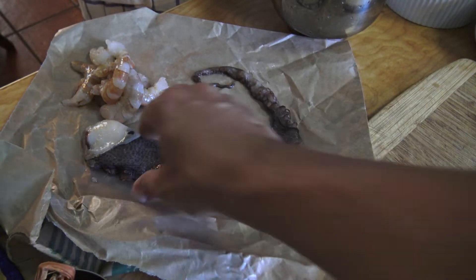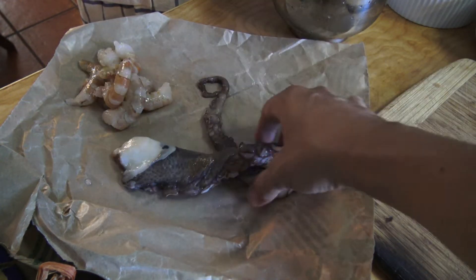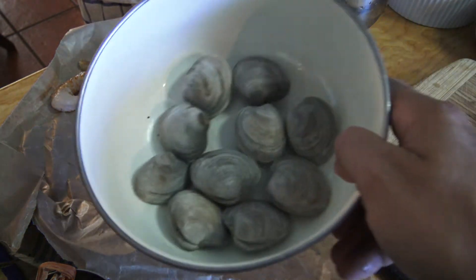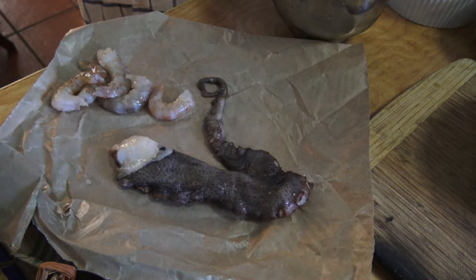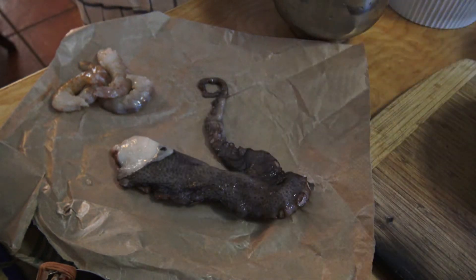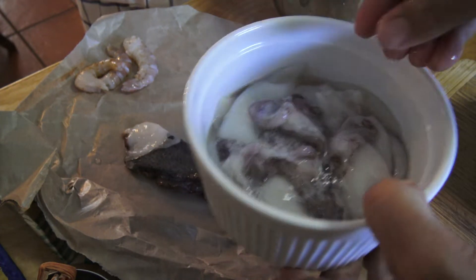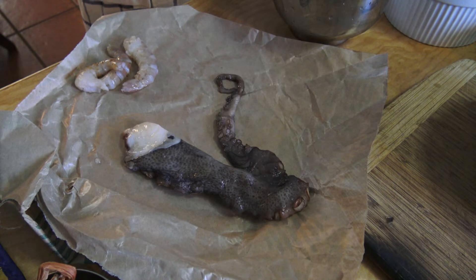For the seafood, I'm going to be using octopus — this is a piece of octopus — gulf shrimp, some clams. Usually I use mussels but I couldn't find any. Then scallops, and squid tubes and tentacles. That's going to be the seafood for the risotto.